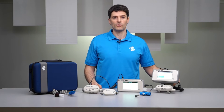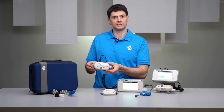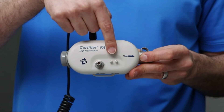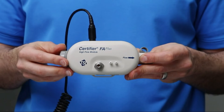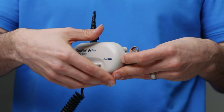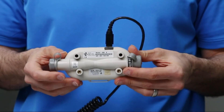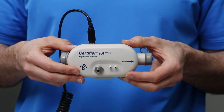The Model 4081 high flow module can measure air and oxygen flows up to 300 liters per minute, as well as measure the breathing circuit pressure and the high pressure. An oxygen sensor can be plugged into the high flow module to measure the oxygen concentration of gas flows. The high flow module is used most commonly for testing mechanical ventilators and can test any ventilator type or model.